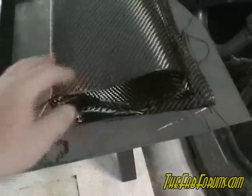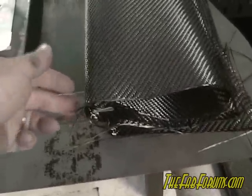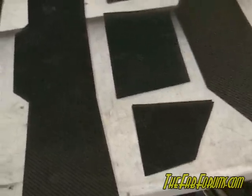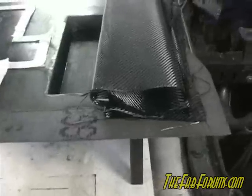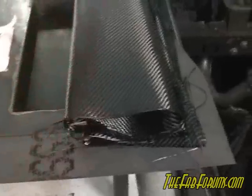I've got some twill carbon fiber here — this is the matting. I've also got some other material that you can actually trim really well and it stays intact. Unlike regular mat where all your fibers come loose, you can trim these up and they won't fall apart, which is excellent because I can pre-trim all the sides. On this section it's two layers of regular mat and then I stacked in several layers of the other material.